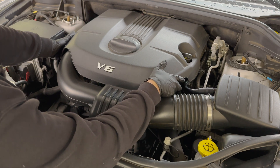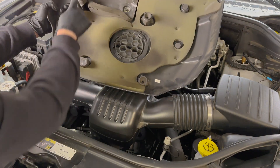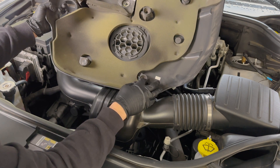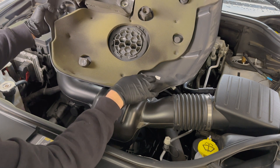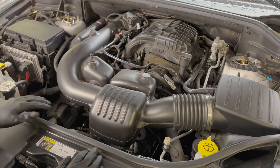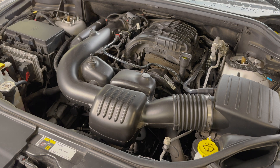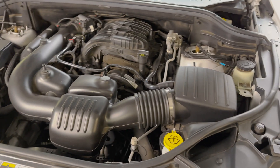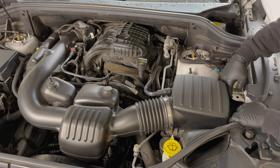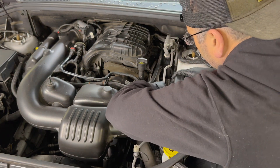Next, take the decorative engine cover off by yanking straight up. You can apply some grease to the circular holes here if it's tough to get off — that will make it easier next time. Then we need to remove the entire air intake. You can either separate the air filter from the air intake or take it all off together. There will be two metal clips for the air filter box — pop those off and then the air box will be ready to start coming up.